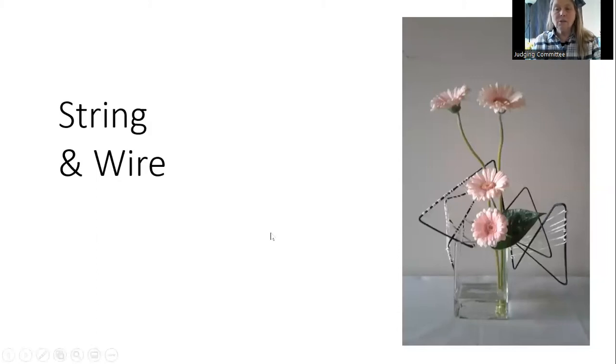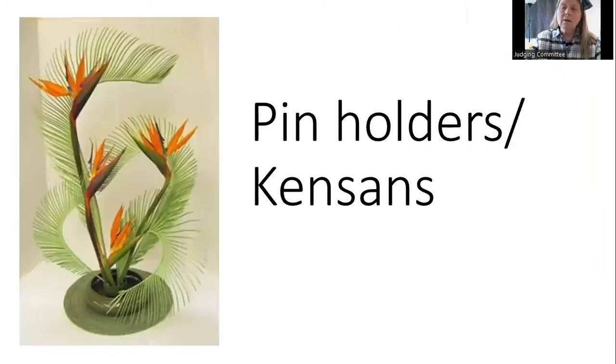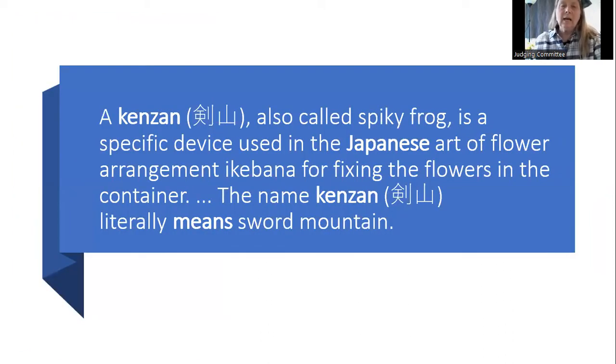Wire and string — nothing prevents you from creating an armature out of pieces of wire and bits of string to create a structure to hold up your plant material. Many of you may be familiar with kenzans, the Japanese spiky frog, which literally means 'sword mountain.' They are used not only in ikebana but in many other designs, and they are definitely very green because they are reusable.